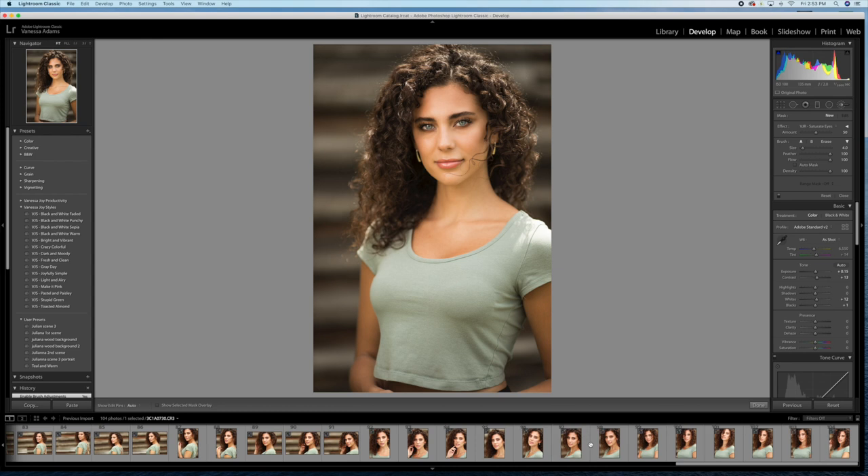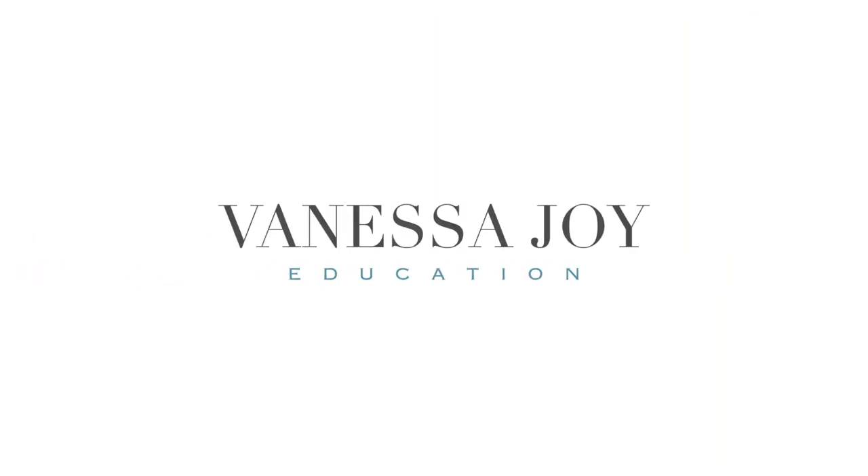That's all there is to using the SpyderCheckr in your editing software and creating consistent color and exposure in your shoots. You can check out more details about the SpyderCheckr in the link in the description below. Make sure you follow, share, like, subscribe — leave me some love and I'll see you guys next time.